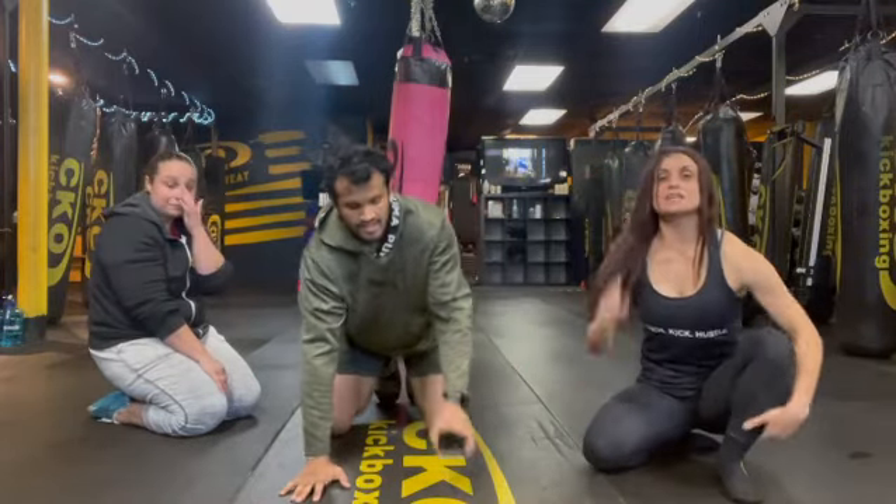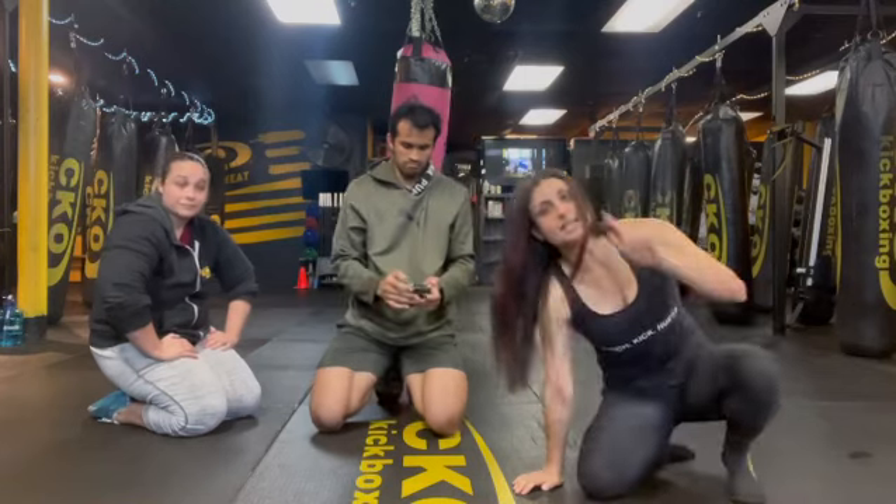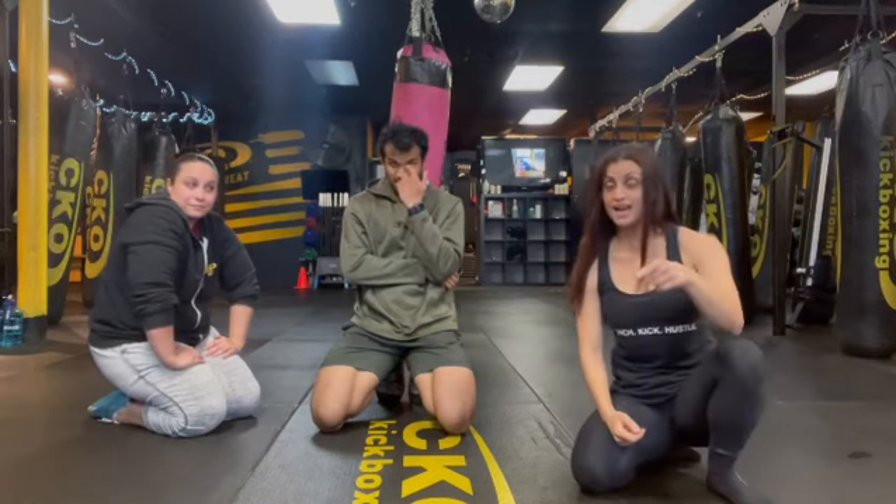Just a quick update: Member Appreciation Night is on Black Friday. Doors open at 7 o'clock. We would love to see you in class. We have a 90-minute class. We've got Vanessa, Angel, myself, a bunch of us — multi-instructors. We'd love to see you guys on Black Friday. Doors open at 7 and class starts at 7:30, 90-minute. We're going to have some snacks, we're going to have some food. We'd love to see you.